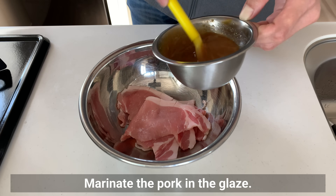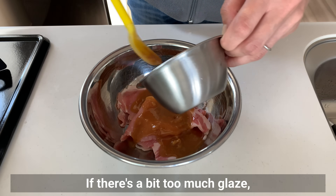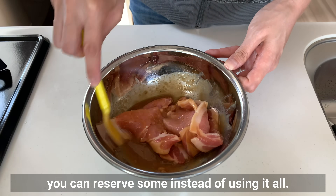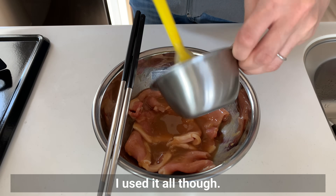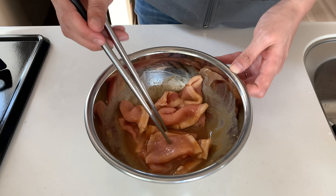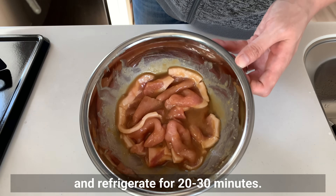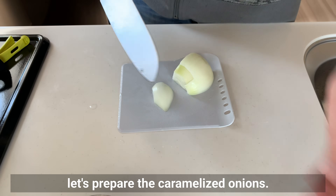Marinate the pork in the glaze. If there's a bit too much glaze, you can reserve some instead of using it all. Cover the bowl with plastic wrap and refrigerate for 20 to 30 minutes. While the pork is marinating, let's prepare the caramelized onions.